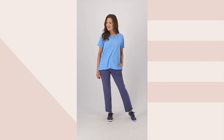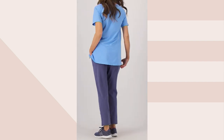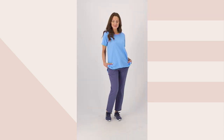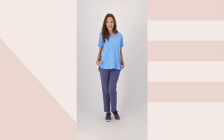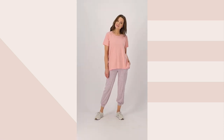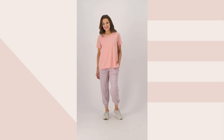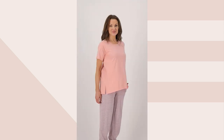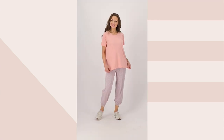You can absolutely still return it if you don't love it, or exchange it for a different size or color — either the wave blue, the black, the white, and then the pretty bleached salmon. It's a really soft, pretty pastel, kind of coral, peachy color, and it just looks phenomenal on.